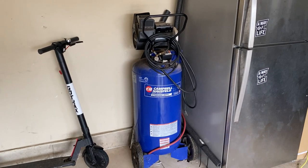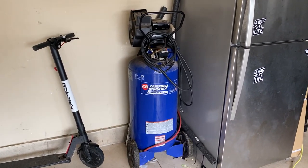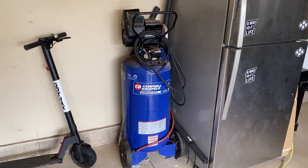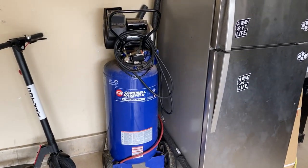It's very good and Campbell Hausfeld is a great brand. I've got another smaller one of these types of compressors as well. Anyway, that's my review guys.